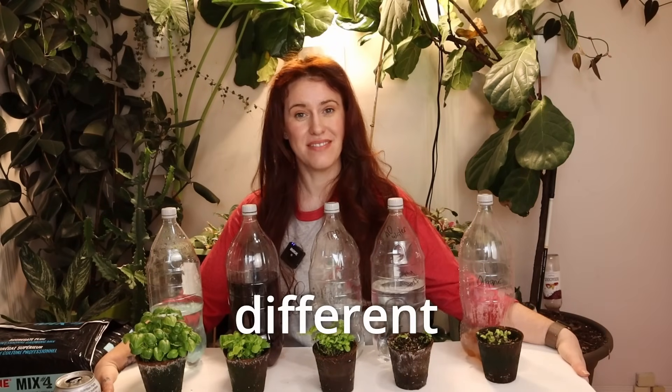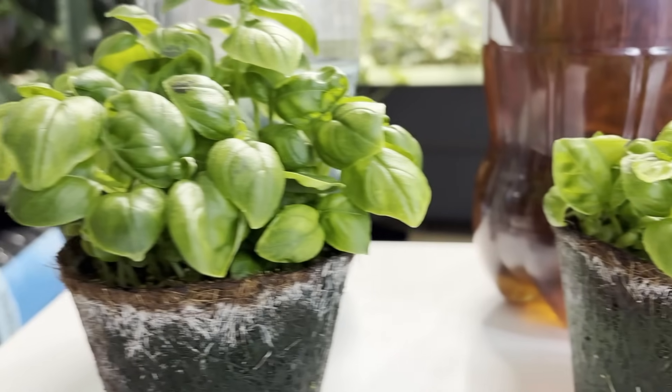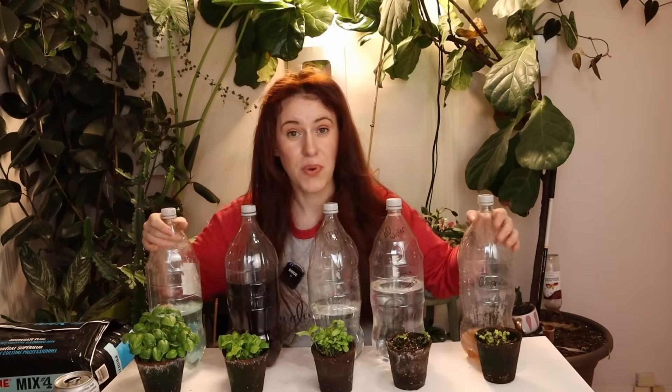In front of me are five different versions of fertilizer or water — because one is just normal water — and the results that each yielded. In today's video, we're going to look at exactly which one yielded the best results and some tweaking that I did that makes this organic a heck of a lot better than that organic. Interestingly enough, I wasn't even expecting this one. So before I put these bottles away, let's go over what is in each bottle.